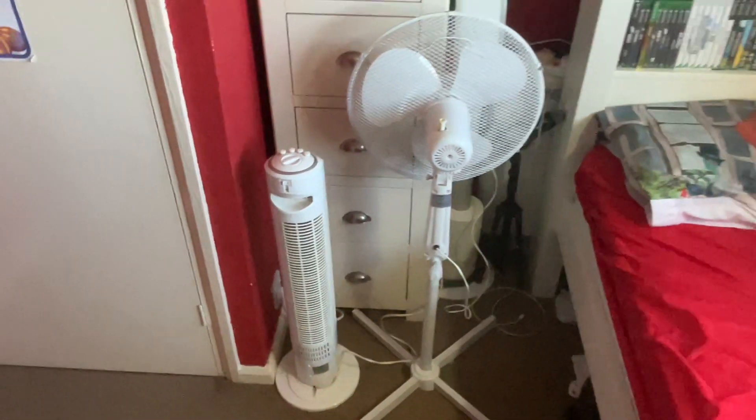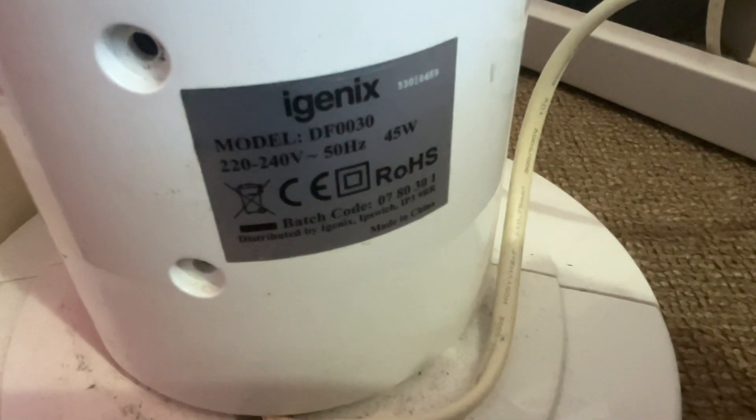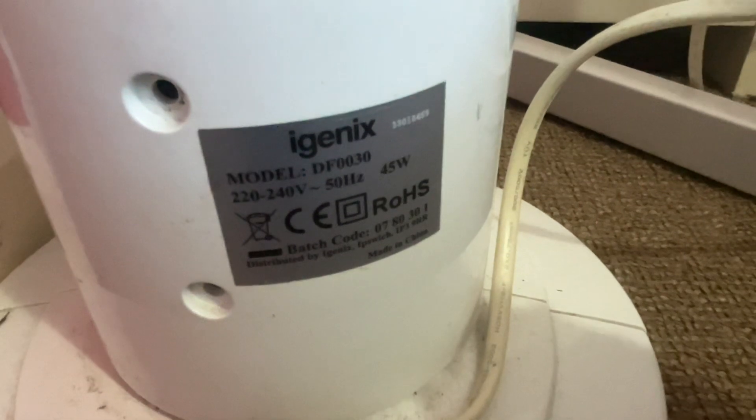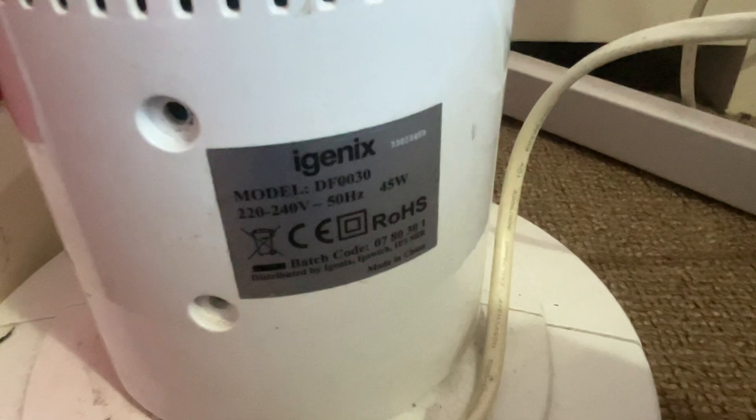We've got the back here — down for the information. The iGenX one here is model DF0030, 220–240 volts, 50 hertz, made in China with the newer iGenX logo, and it's a 45 watt fan.